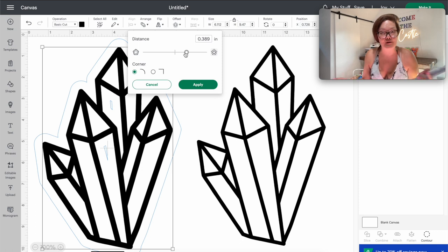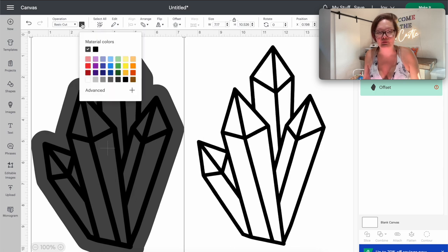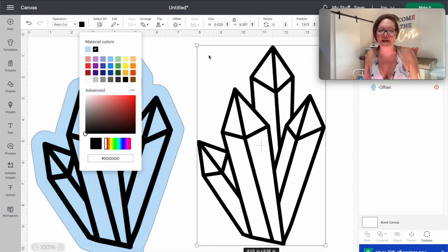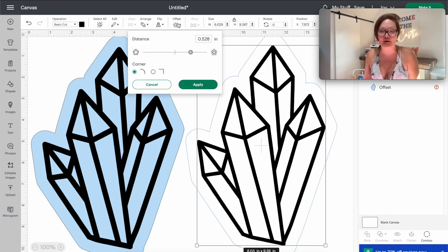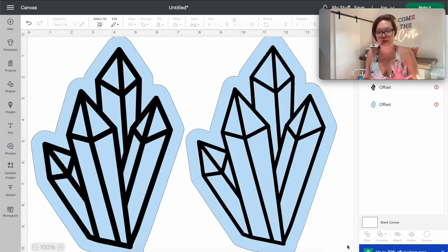Remember, this really large bubble portion that we're creating is going to be the rainbow film that we use. The larger the bubble, the more rainbow opportunity you have on your window, so making it a pretty decent size gives us good rainbow coverage. This is not an exact science — just however you want it to look. I'm going to press Apply. Then I'm going to click that little square and change it to light blue, so that tells me the light blue layer is the rainbow color. Doing the same thing with the original crystal on the right — offset, create that same bubble, press Apply, then change it to light blue.